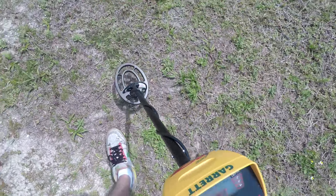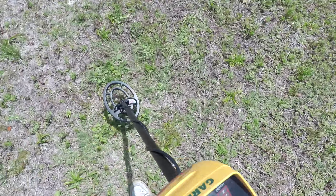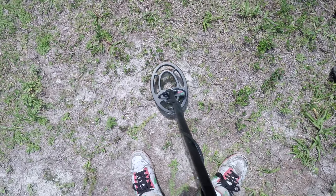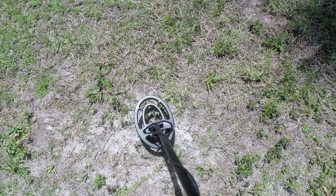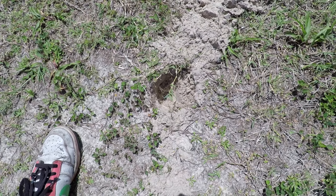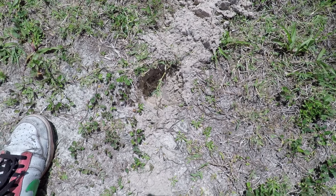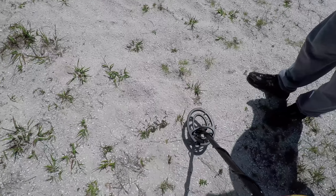Not getting any reads yet. Hoping we find some gold — I'd like to retire early. That's the one thing we haven't found yet, so maybe this will be a first today. We're getting our first read saying iron right here — let's see what we got. After digging for about a minute, we realized there's a black tarp lining underneath all the sand from where the volleyball court was. Nothing good — false alarm. I'm going to turn the sensitivity down a little so we don't pick that up anymore.